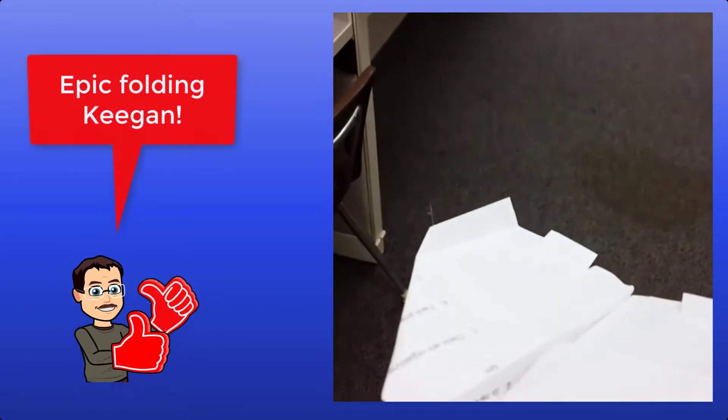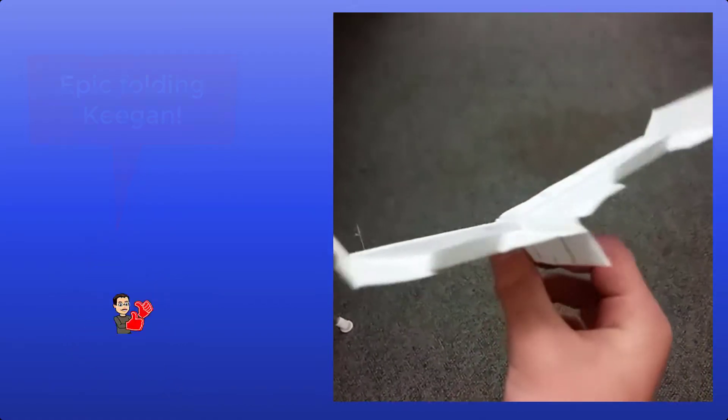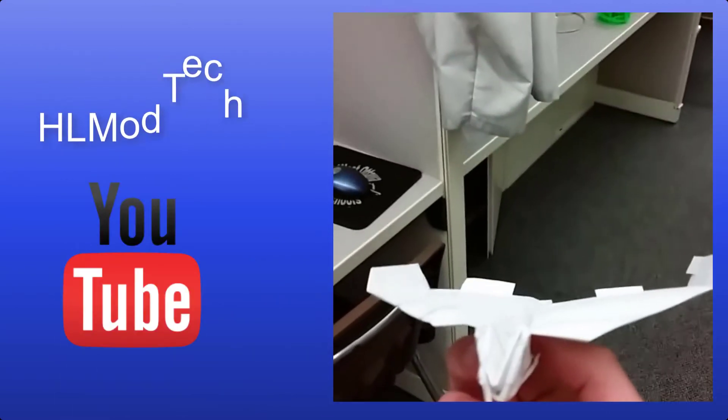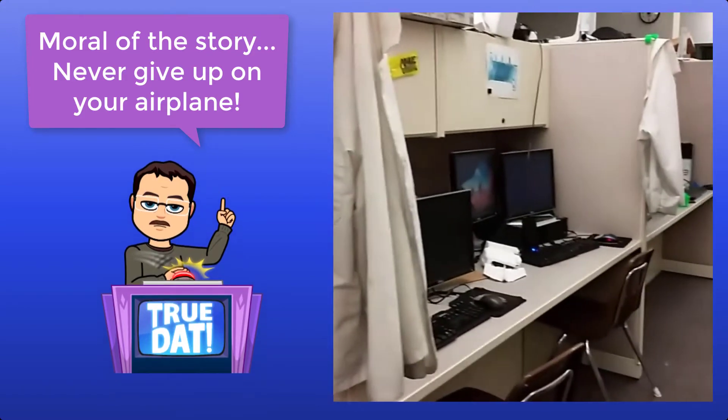Hi, I'm in Flight and Space today and I made a paper airplane. It's called the Albatross. It's kind of crappy at first, and then I worked on it and gave it some flaps. It works way better now because it helped.